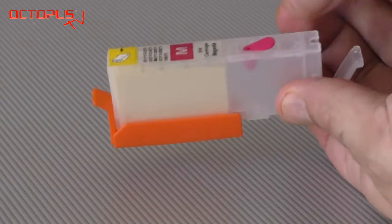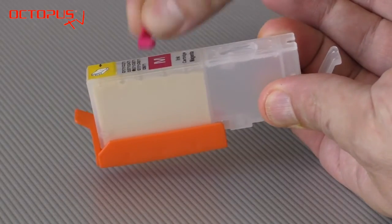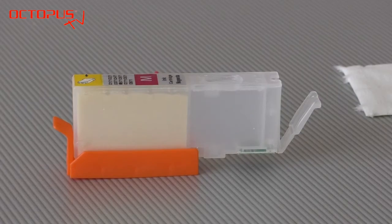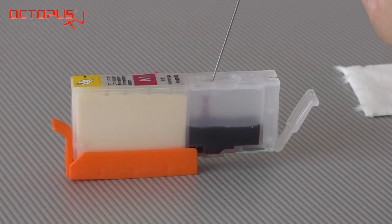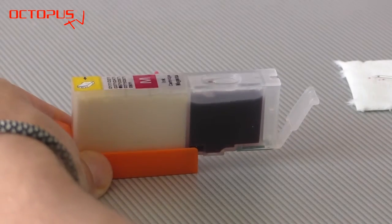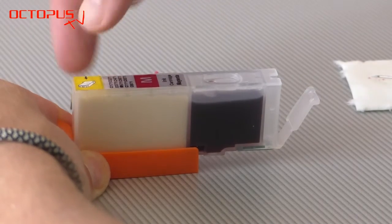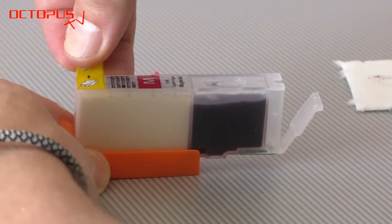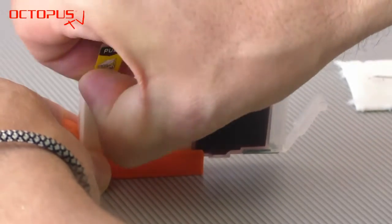Please take out the silicon plug from the fill port on the upper side of the cartridge. For filling the magenta 571 refillable we have 10 milliliters of suitable ink inside the syringe. To speed up things a little bit you can open the air port on the upper side by removing the yellow label. This way the sponge can absorb the ink from the tank more quickly.